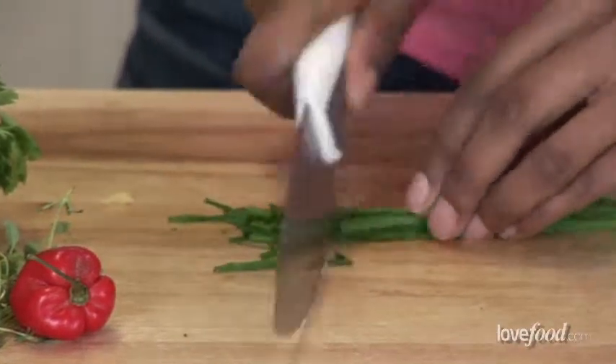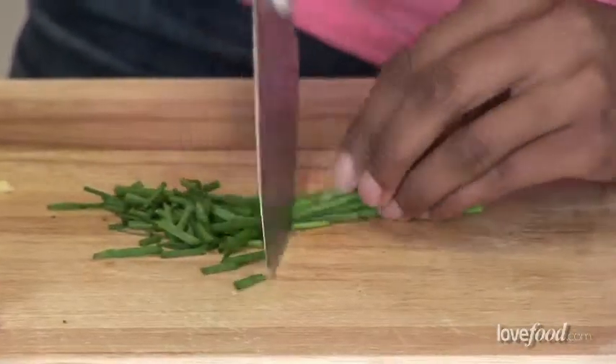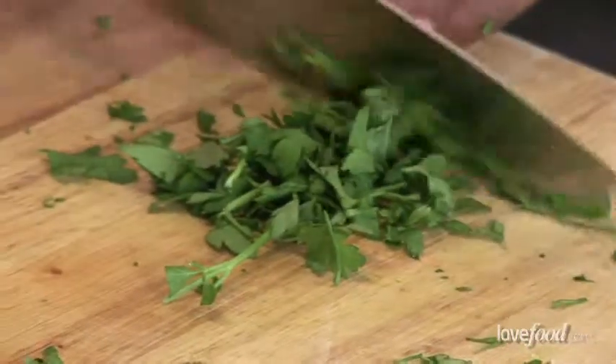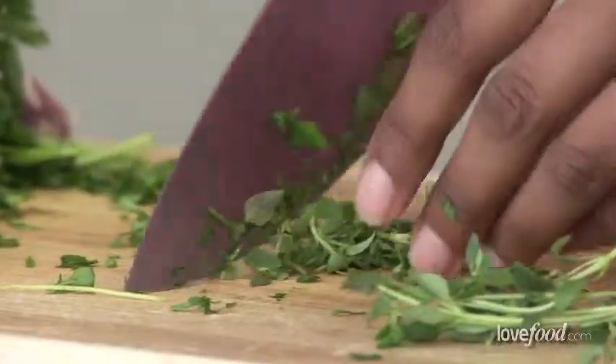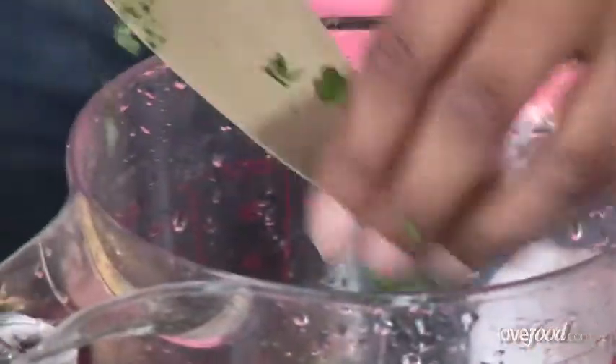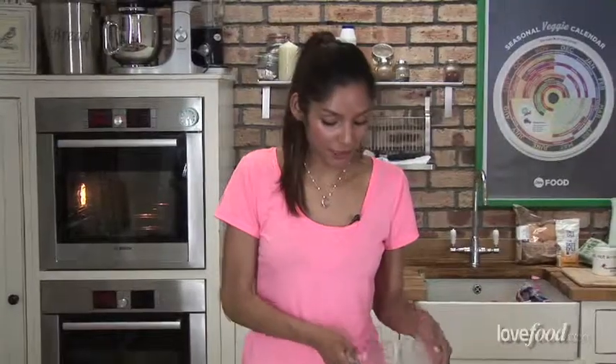So we're going to start with the marinade. We want about 6 teaspoons of chopped chives. And next we're going on to our coriander — for this we want probably about 1½ teaspoons. And then same again with thyme, 1½ teaspoons of the leaves. There's a lovely little herb garden in this measuring jug. It's just wonderful smells from that.